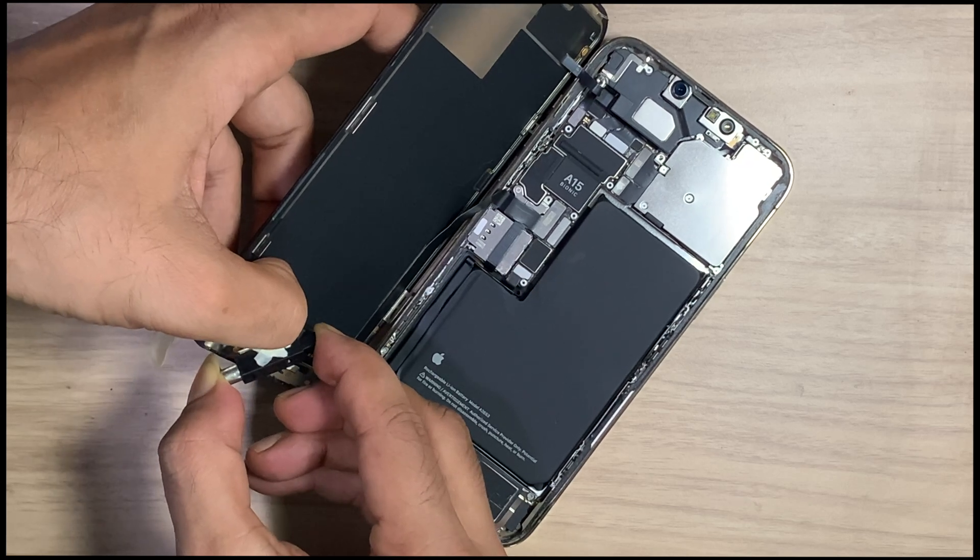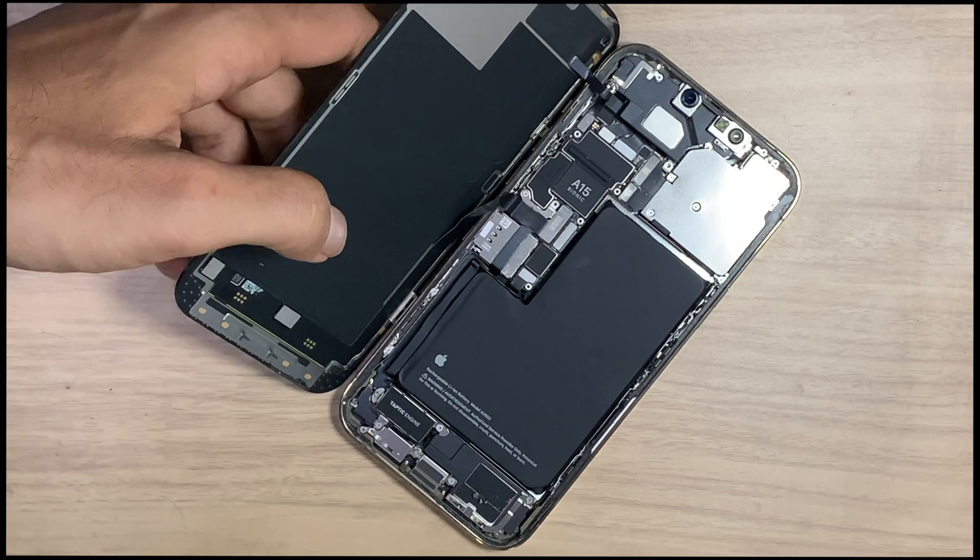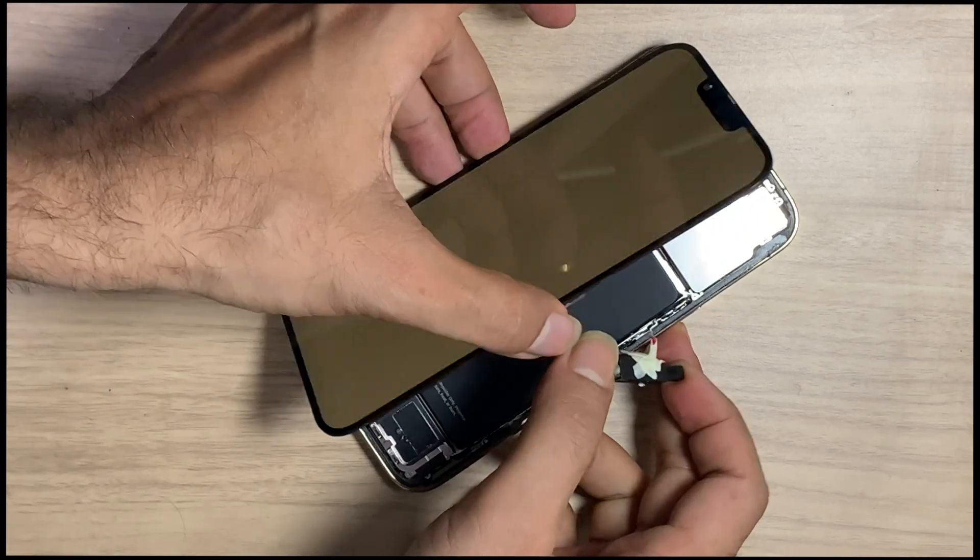I give the first electric shock, but the LCD is still the same.